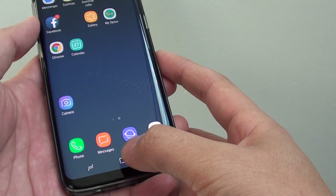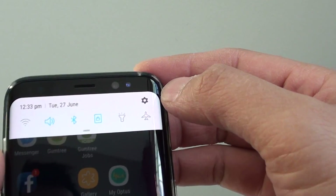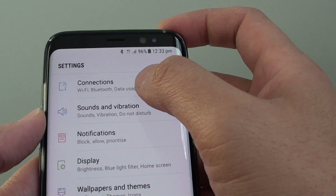First, tap on the home key at the bottom to go back to your home screen. From here, swipe down from the top. There is a settings icon — tap on it. On the next screen, tap on Connections.